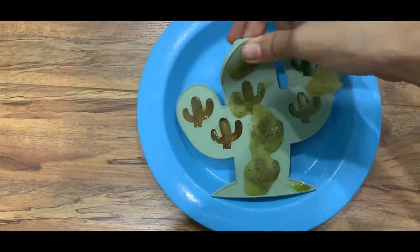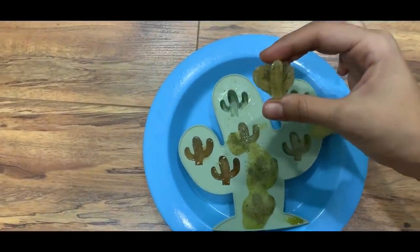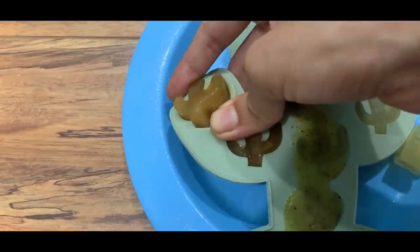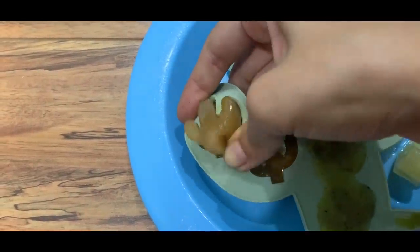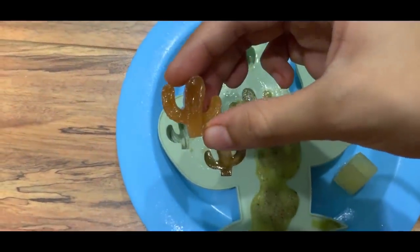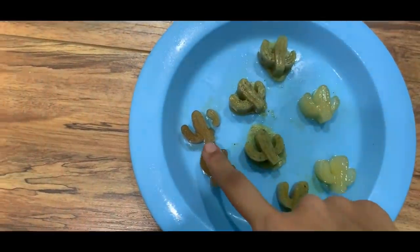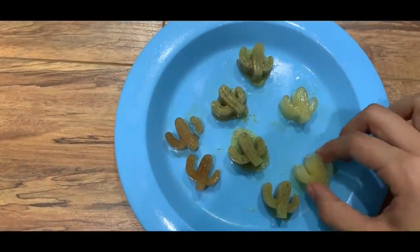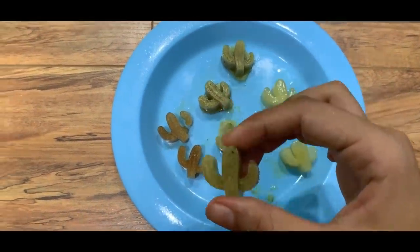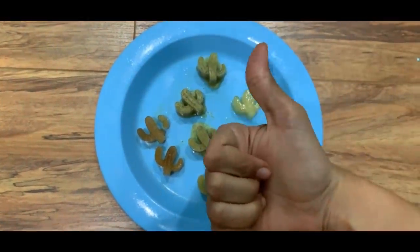Let's try the kiwi — it's very easily coming out. This one looks so realistic! Now I've unmolded all of them. Just one of them broke, so its success rate is pretty good. Imagine if someone eats such fruit shapes in daily life — this one definitely gets a big, big, big thumbs up.